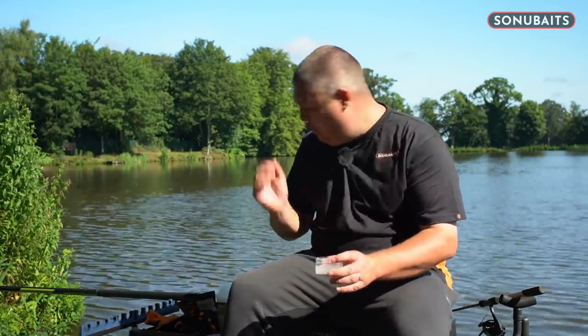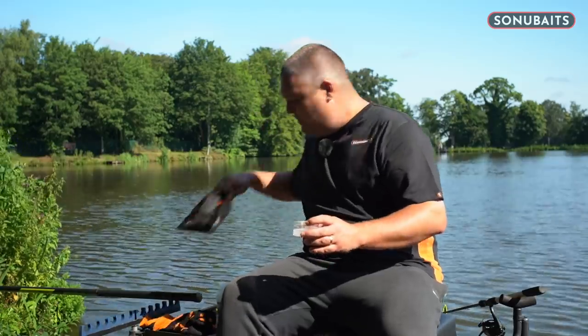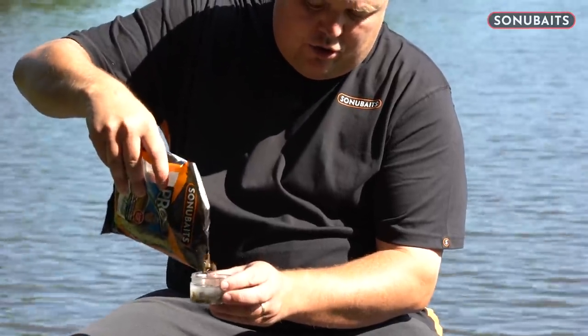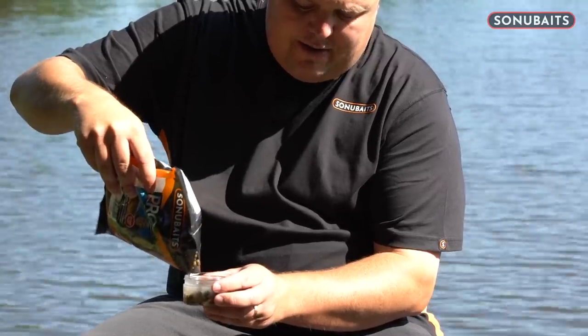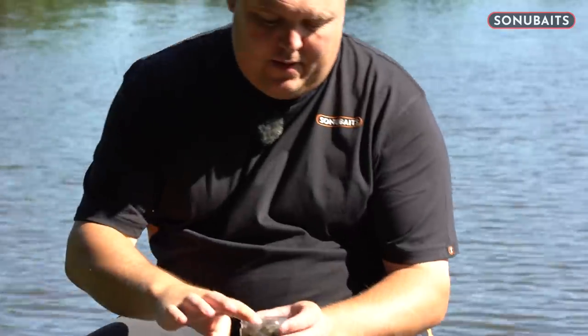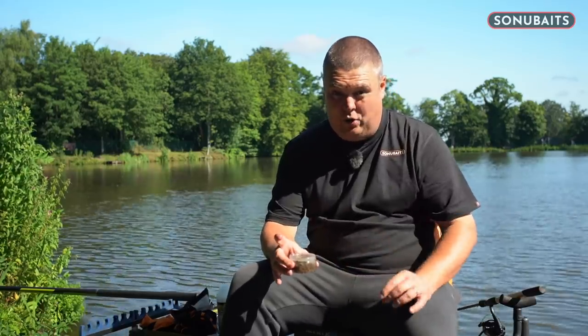It's simply that 20% ratio that I'm after. So whack that in, get your pellets, and just cover them with water — just enough water to just cover the pellets. If you've got that right, lovely. And by just covering them, I know that's perfectly enough.